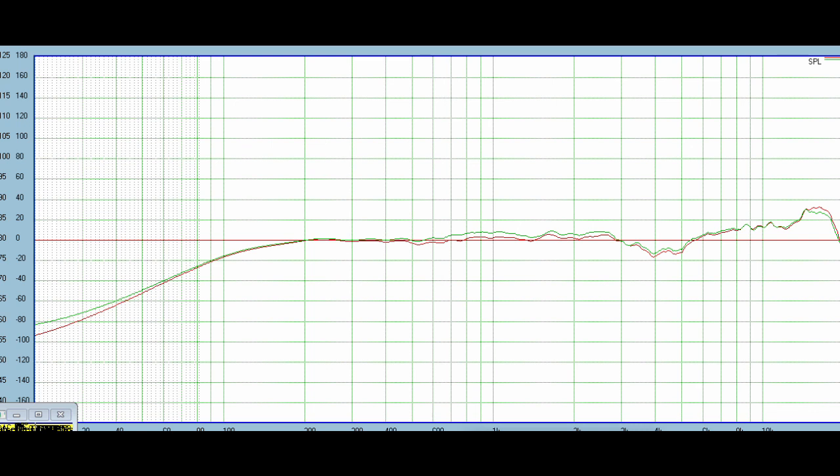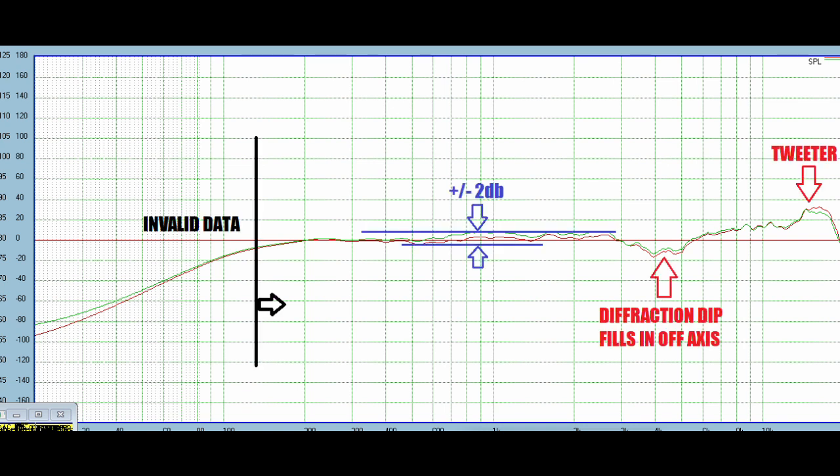Then I got the microphone out and took an on-axis measurement of each speaker. The first thing I want to point out is the low efficiency — being such a small woofer, we get very low efficiency, 81 dB at best, which is quite poor. But another thing I like to point out is just how tight the frequency response is, especially in the critical midrange. There are a few diffraction dips above 3000 Hz, but for such a cheap speaker this is a very good frequency response, especially considering how few crossover components I used. There is a bit of discrepancy between both speakers due to slight differences between the two woofers.